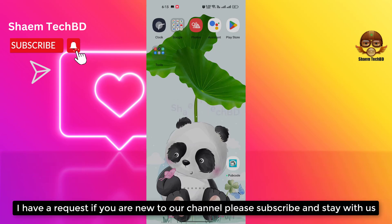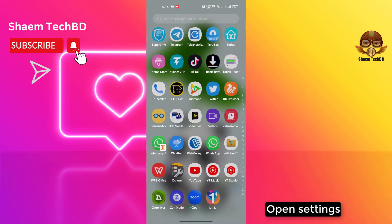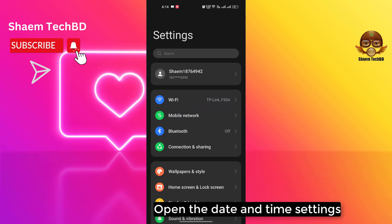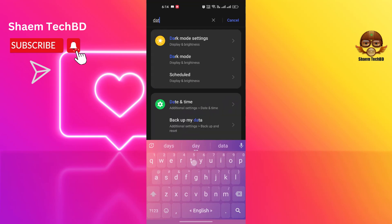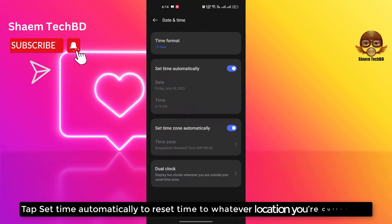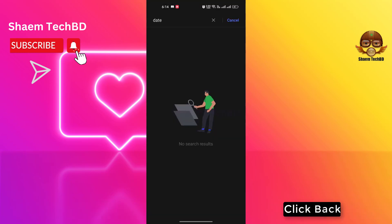I have a request: if you are new to the channel, please subscribe and stay with us. Open Settings, then open the Date and Time settings. Tap 'Set time automatically' to reset the time to whatever location you are currently at, then click Back.